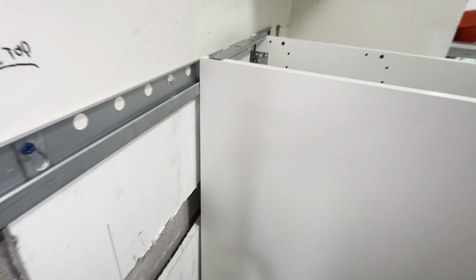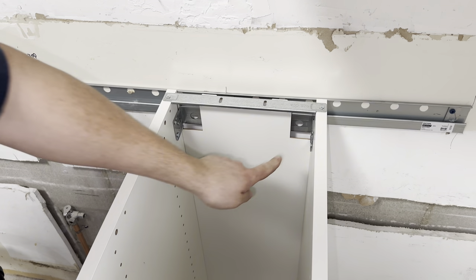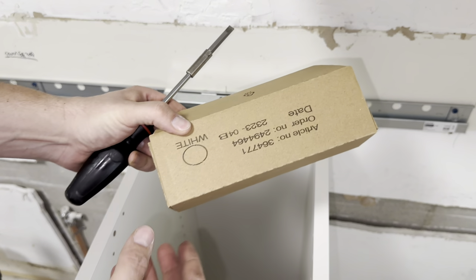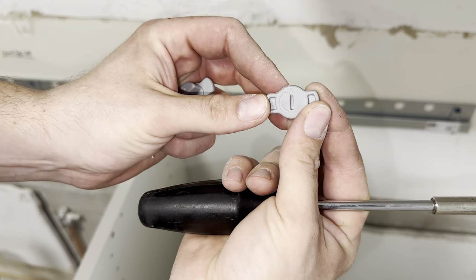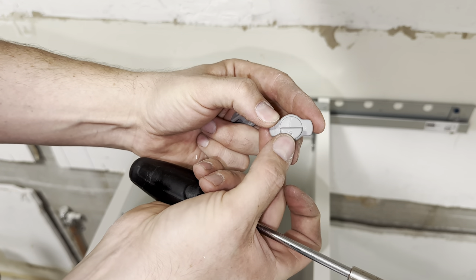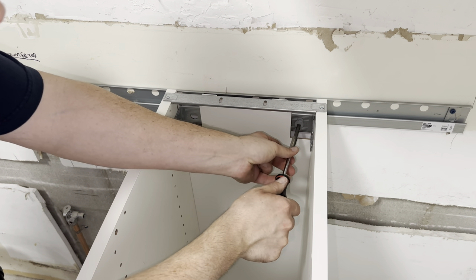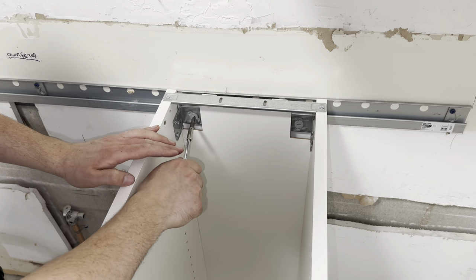Before you level this, you want to lock it into place. I made the mistake of leveling it first — it pushes these up. You need this to be hanging only on the rail, lock it in, and then you level it. To lock it into place, grab your hardware box. Inside you have these two little tabs. There's a small arrow on top — that is going to face up. On the back there's a half circle that goes into this half circle piece right here. Use a flat edge screwdriver, turn it 90 degrees. Same thing on the other side. That's locked.